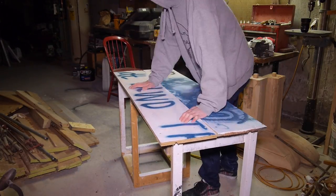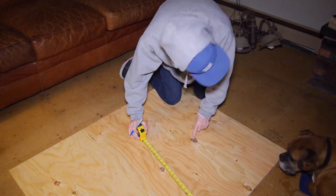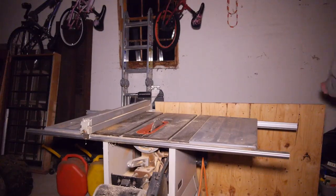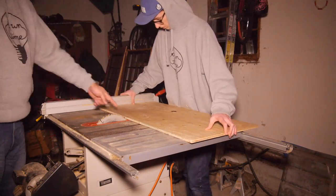I dropped my top sheets on the frame to check the fit and it looked good. Next I measured out two 18 and a quarter inch by 17 and 5/8 inch pieces of plywood to use for the shelves of my cabinet. I took these pieces to the table saw and cut on my marks.